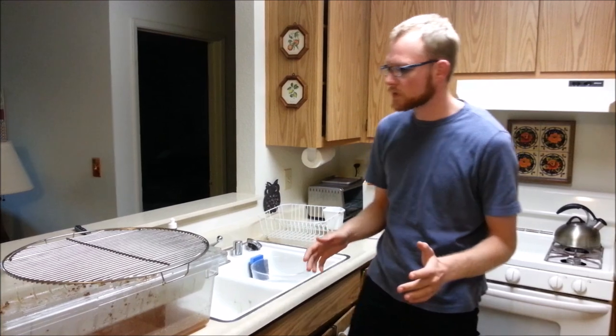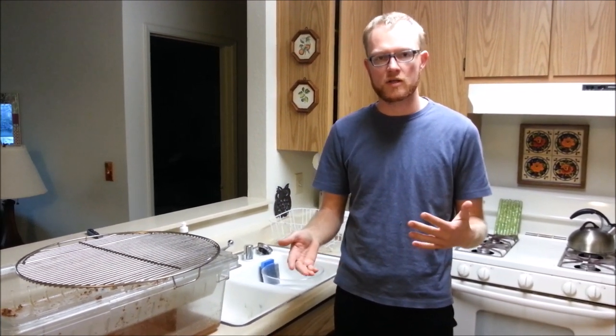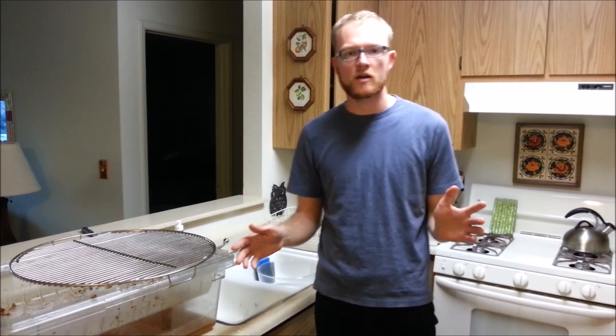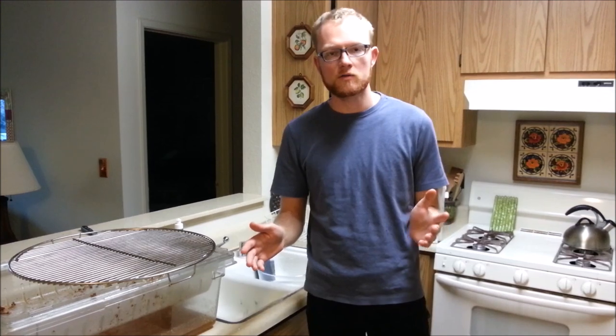What's good about all this is you don't need a fancy extractor. You could do this in the warmth and easiness of your kitchen, although having a designated honey house is always easier. First, let's go over the equipment that you'll need.